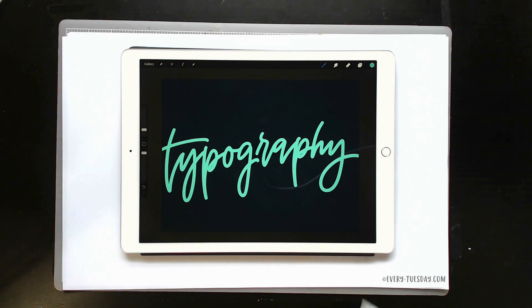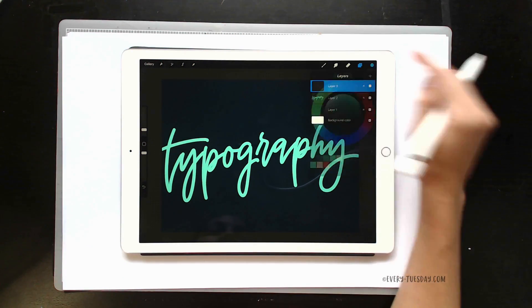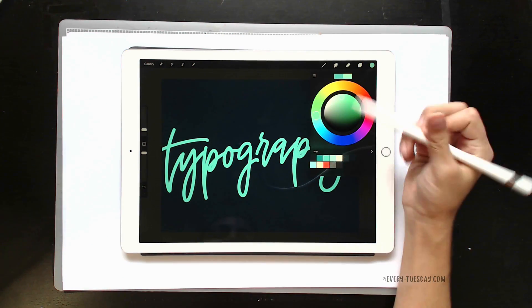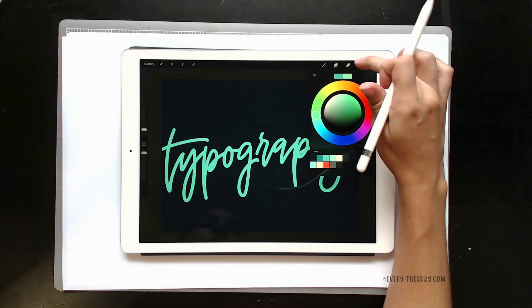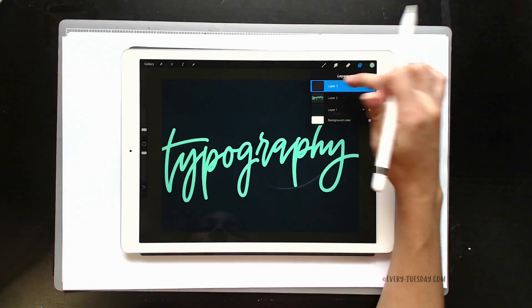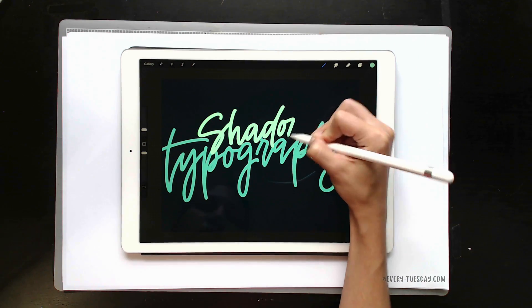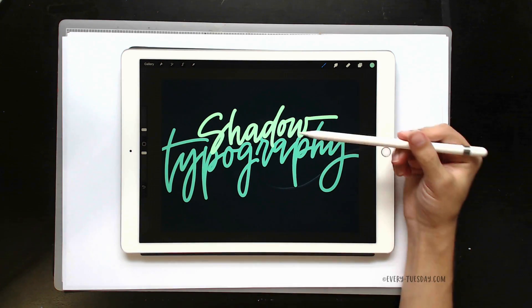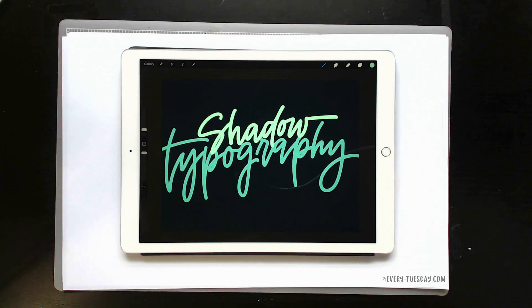Once you have your lettering all written out, you're going to create a brand new layer and choose a different color. I'm going to go a little bit lighter on top because my top text is going to feel more forward, so it'll be a little bit brighter. Make sure it's on a brand new layer above your previous layer. I kept it really close to my previous layer, but I'll show you how to adjust that.